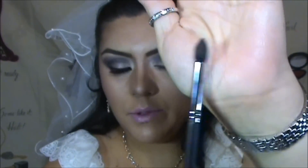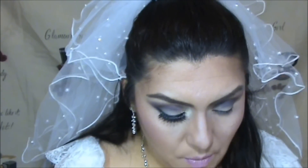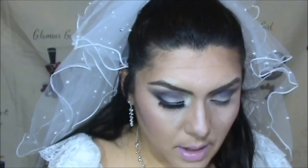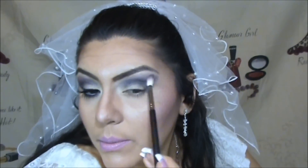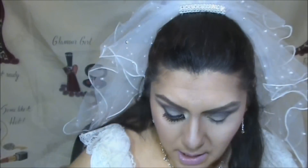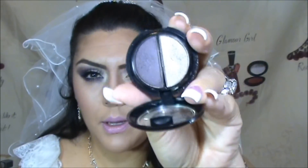Now we're going to take the A25 blending brush, pick up a little more of that skin tone, and start blending everything away. Then using the tapered blending brush E35 to blend a little bit more. Next, using the short shader brush from Sigma — the E20 — picking up that same color and applying it on our lower lash line.